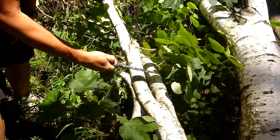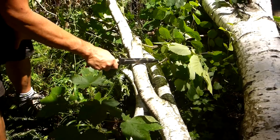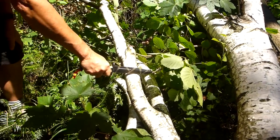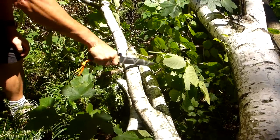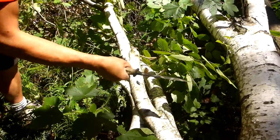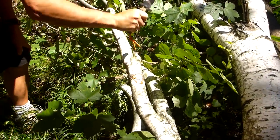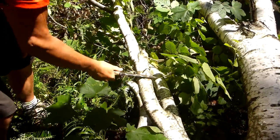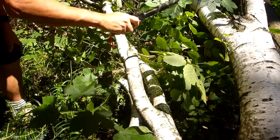Let's see how it chops — this is a bit of fallen birch. There's a good bit of weight in it as it sits down to the tip, so I'm letting the knife do the work itself.